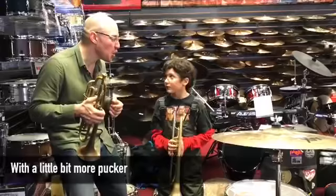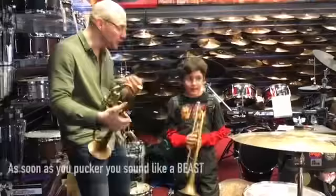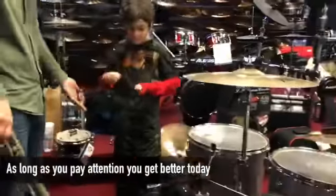A little bit more pucker. See what I'm saying? As soon as you pucker, you sound like a beast. That was great. As long as you pay attention, you get better every day.